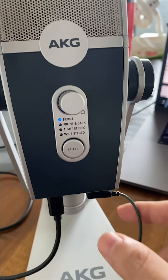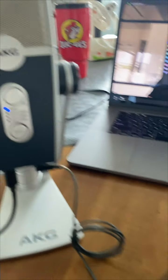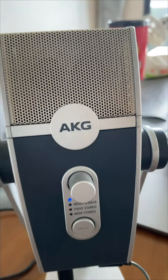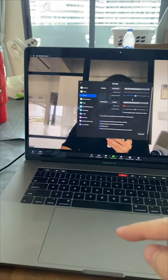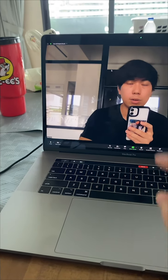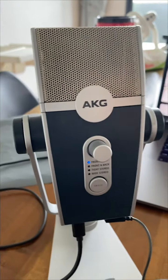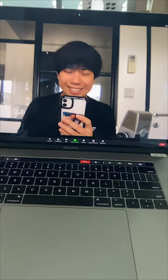I recommend monitoring directly from the mic to a wired earphone so that you can hear the sound directly in your ears from the microphone. That way you won't be hearing it through the laptop, which can sometimes introduce latency or lag. Also, because it's louder, you won't be tempted to yell into the microphone as much.